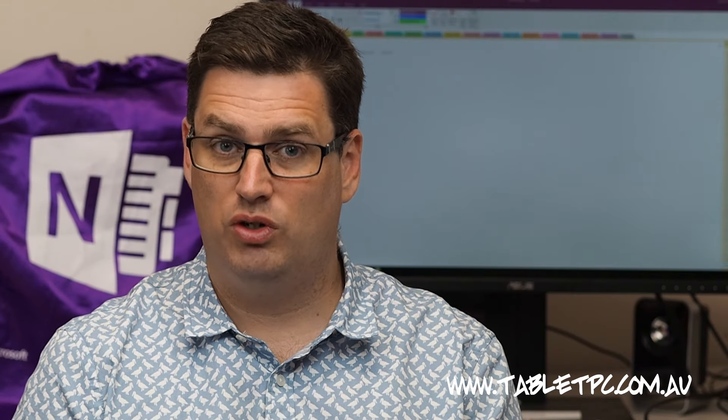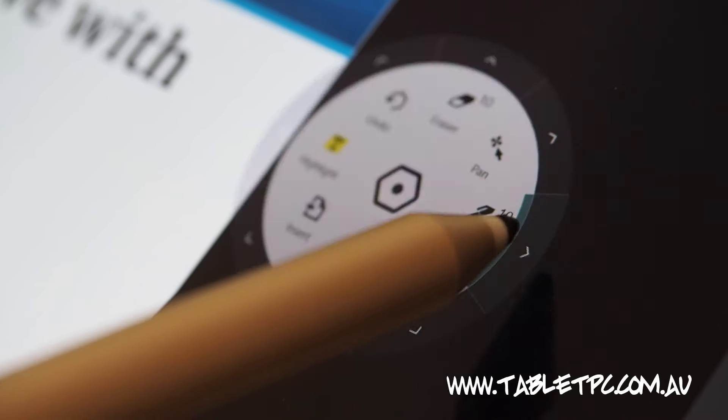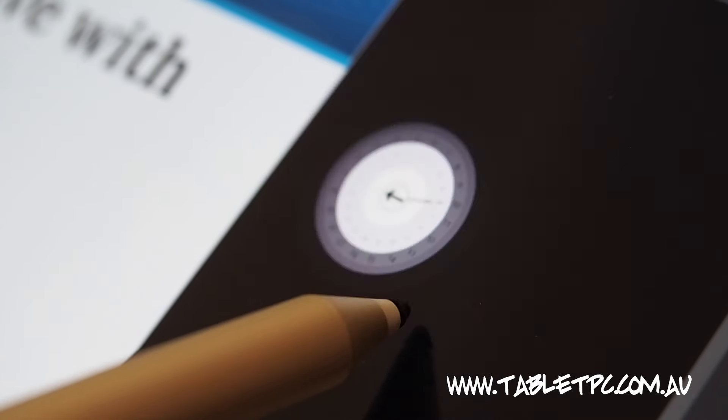By default, there are two different pen styles that you can choose from. Click on the arrow alongside the pen style to change its color, thickness and opacity.